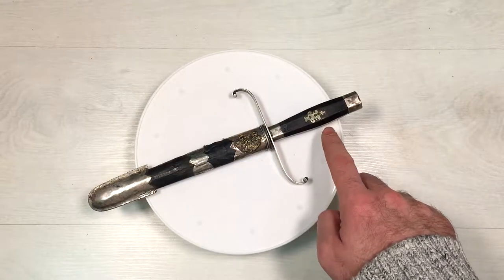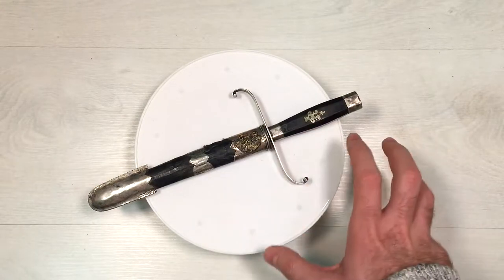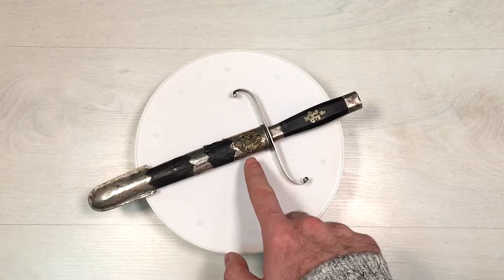On the handle we have the sign of Nicholas II, and on the sheath we have the Russian coat of arms.